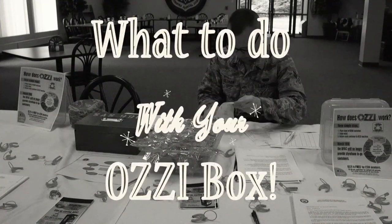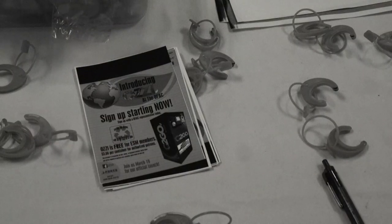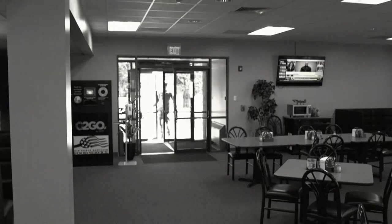What to do with your Aussie box. If you've recently received your Aussie tokens and aren't sure what to do next, follow these simple instructions.